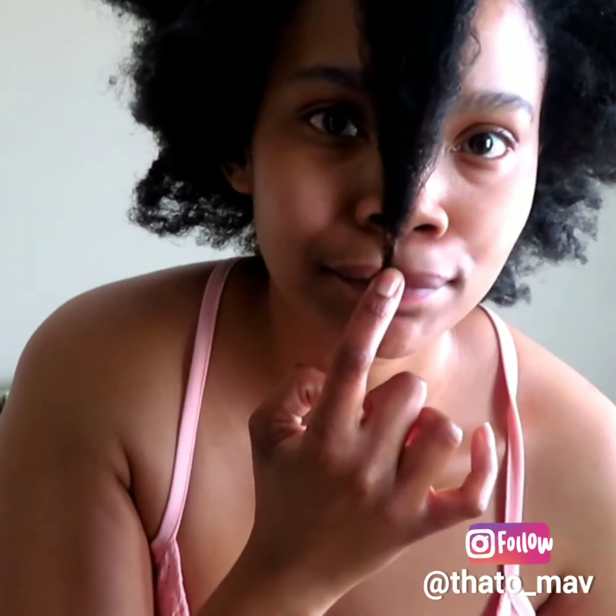Hello guys, welcome back to my channel. So today I am going to show you how I do my own version of the rice water rinse. As you can see, this is my hair before the rinse. I think I washed my hair three days back, so I want to test if my hair is really going to grow. So this is my hair before.